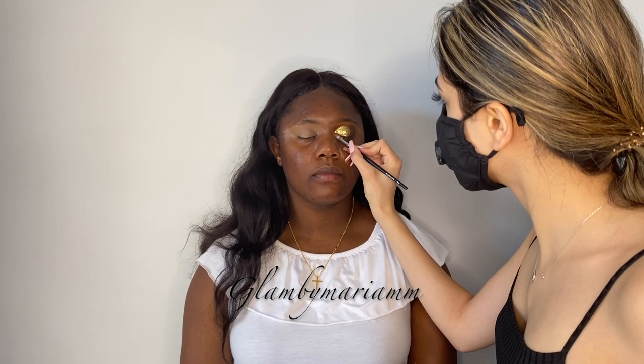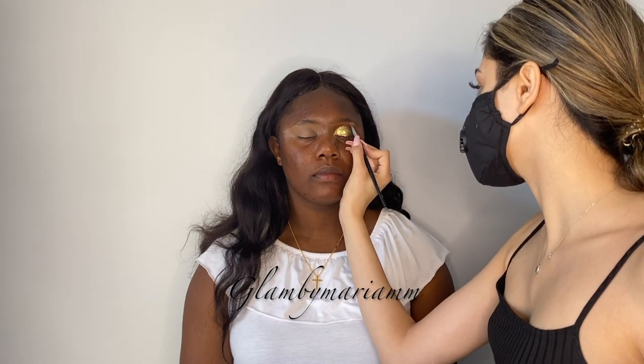Before adding lash glue, I'm going to go back in with the gold shade and add that inner corner highlight — I'm going to use the shade Beam and also highlight her brow bone. Then I'll take a little bit of glue, pop it into the inner corner, and with my tweezers pick up a little rhinestone to place there.